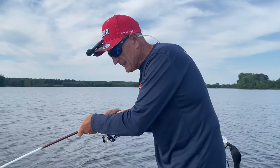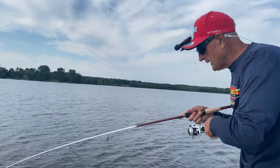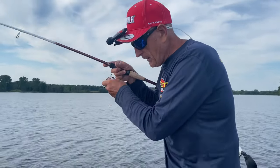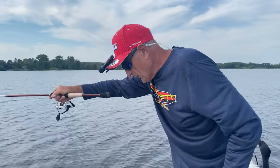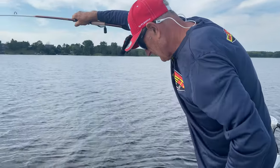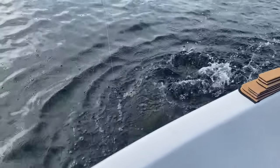Look at the arc on that rod — this rod has so much power. One thing I like about the Daiwa rods is that the first part of the rod is flexible. He didn't head for the weeds, and I can see the crankbait — he ate it. That lure is in his mouth. That is a good size northern with big head shakes — I don't know if he's ready or not.